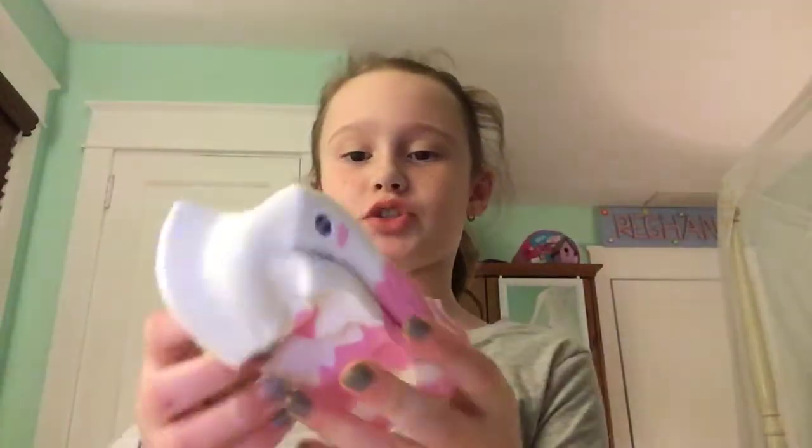Hmm. Not sure if this was worth it, though. This was $10. I'm not sure if it was worth it. But if you guys could just squish this, you guys would probably say it was worth it.